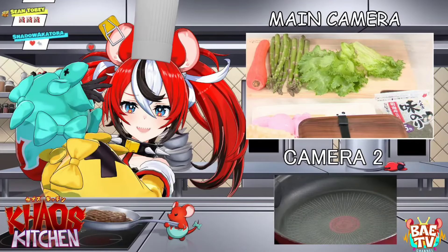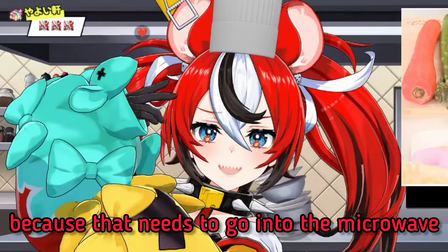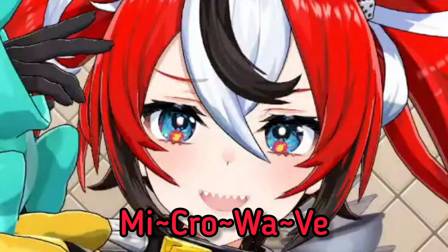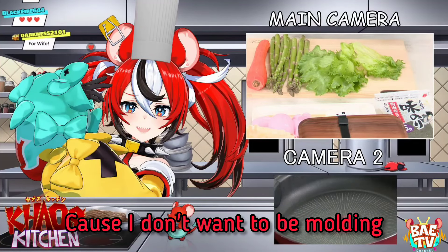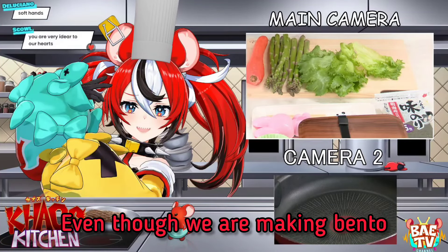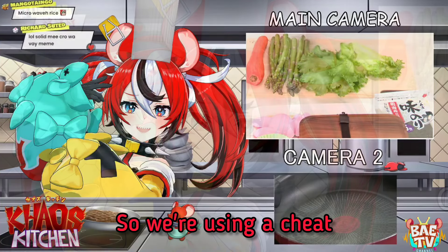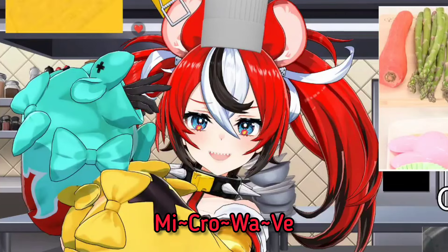Prep all the ingredients first. My idea is I need to prep the rice because that needs to go into the microwave. Then I need to let it cool because I don't want to be molding hot rice. Even though we are making bento, I don't have time to wait for rice to cook, so we're using a cheat. Let me put the rice into the microwave.